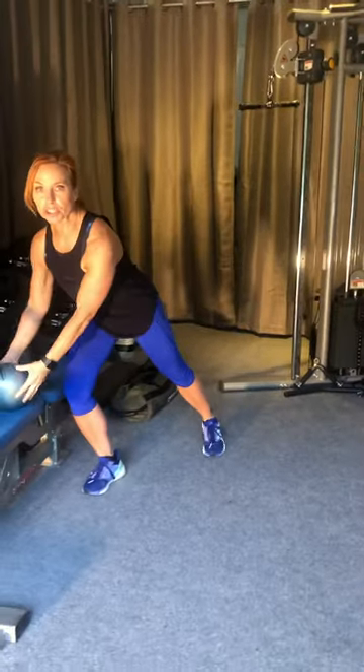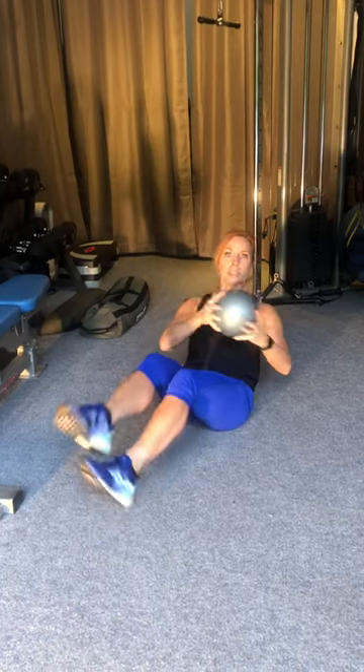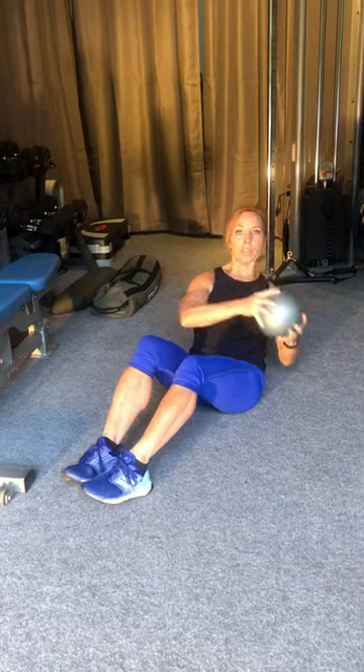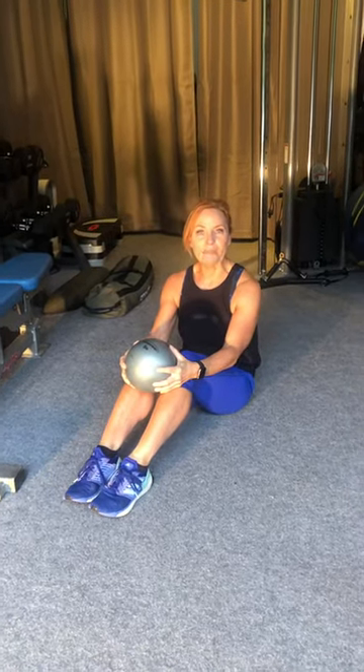The last thing is the Russian twist. You can do this either with a partner — rotating the ball behind you, having them catch it and bring it around — or if you're on your own you can do it this way, basically side to side. Ten each side, or feet on the ground ten each side. And that's your workout for today, thanks!